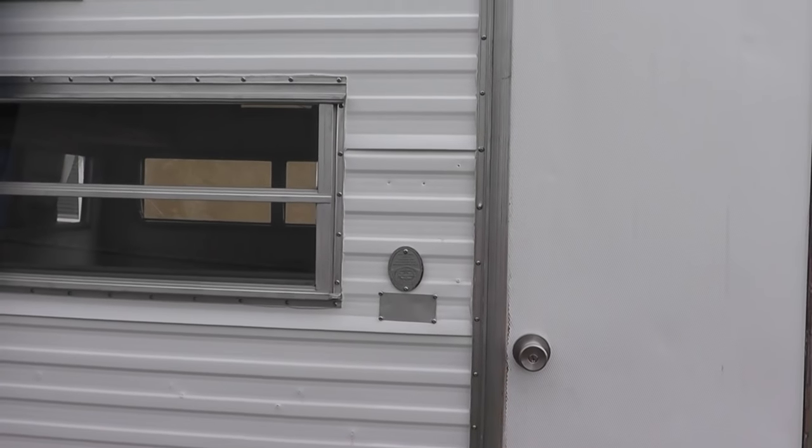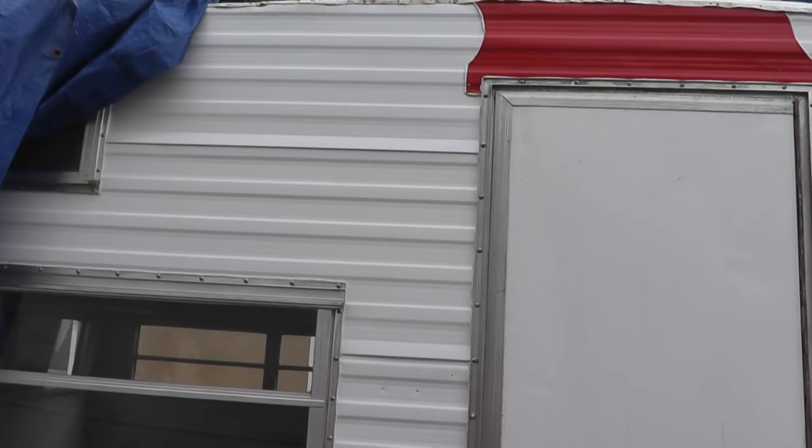The time has come to start working on something that I've been having a little bit of anxiety about for some time, and that is the aluminum molding that goes right here on the corner of the trailer where the roof meets the siding.